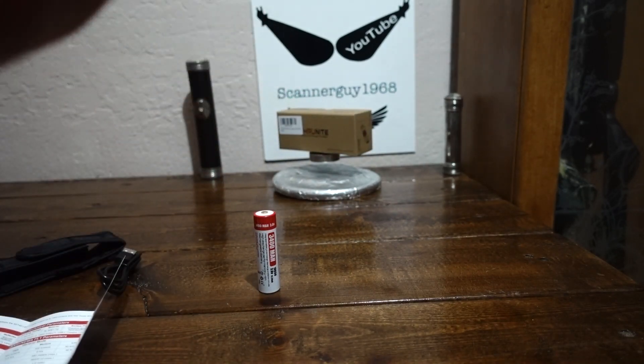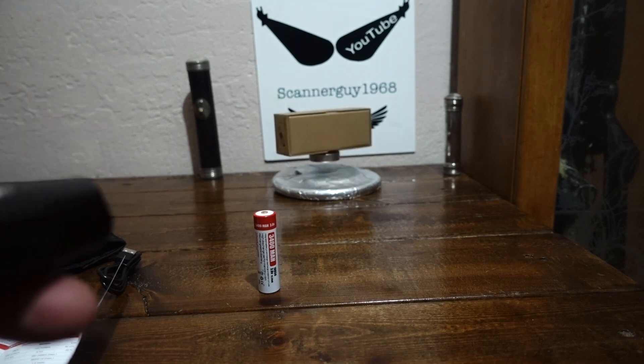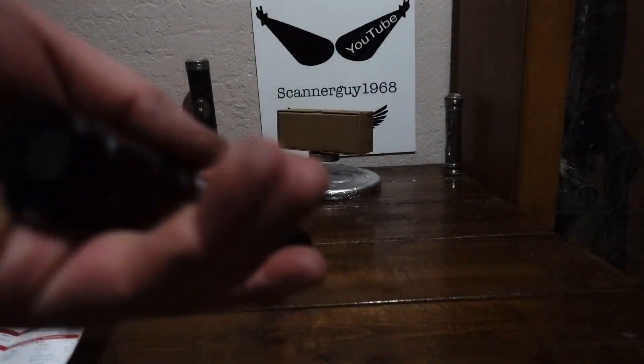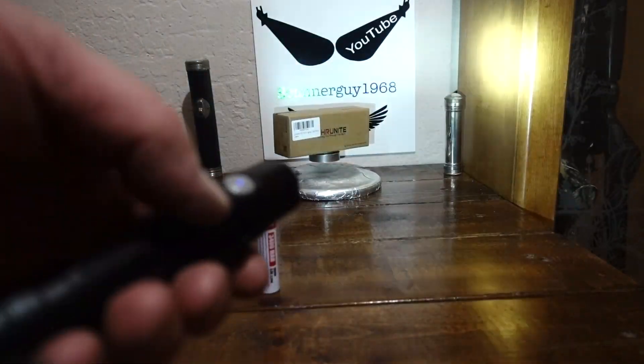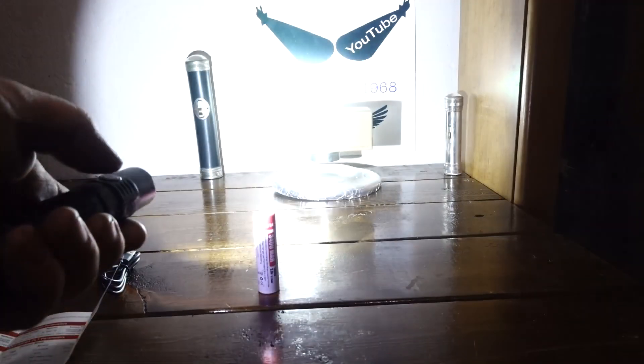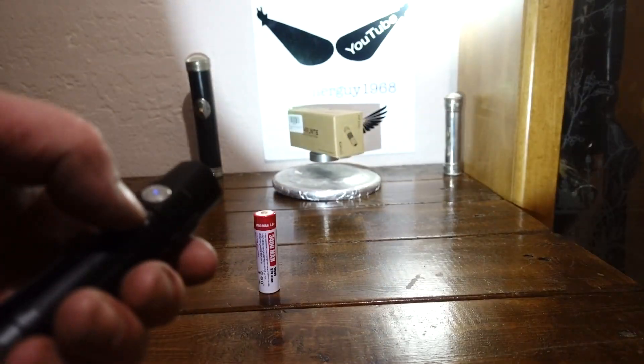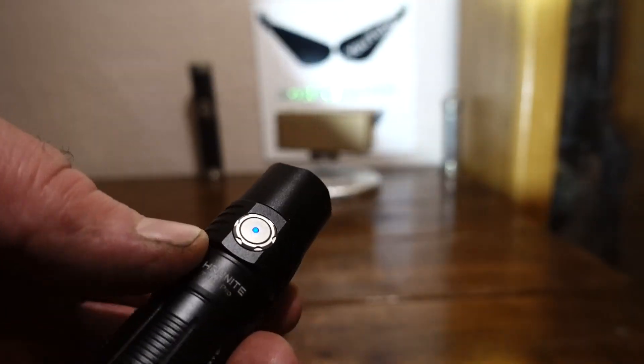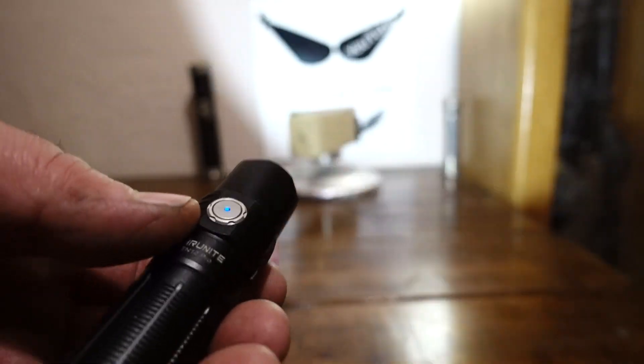Some people say Firefly should be a little brighter, but I like it. To get turbo, there are a couple of ways. You can double-click the rear clickie, which is just for turbo. Or if you're in any mode, double-click to go to turbo. When it's on, you see a blue signature LED inside the switch showing you the battery percentage.